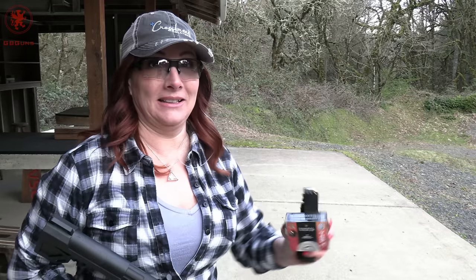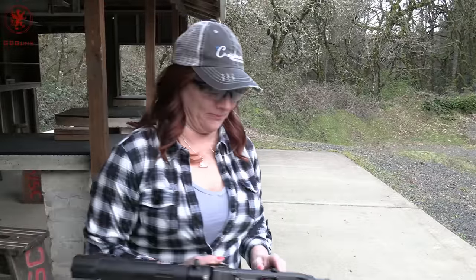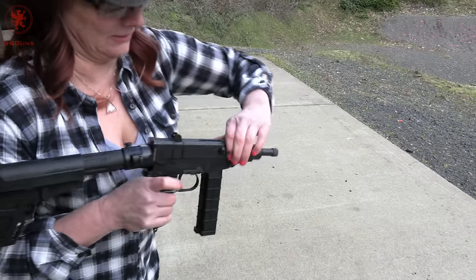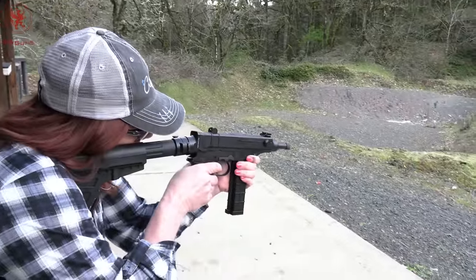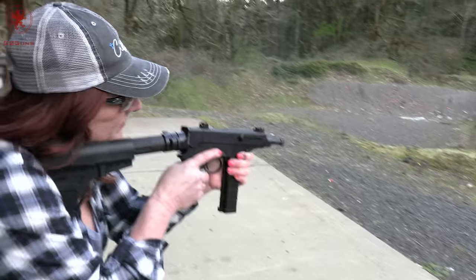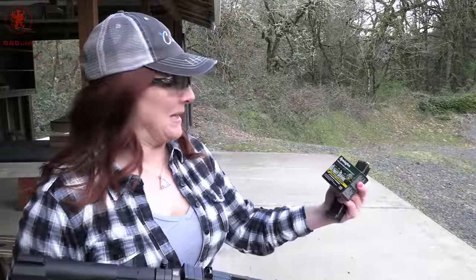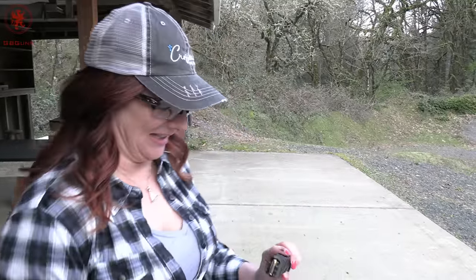Federal Premium Personal Defense HST Micro in 99 grain. The more words that go into the name of the ammunition, the more they can charge you for it — well, and it's got to be better. Maybe Micro makes a difference. Not so bad, it looked pretty stout, but it was consistent. Remington Ultimate Defense Compact Handgun, 102 grain. A lot of words in that title.